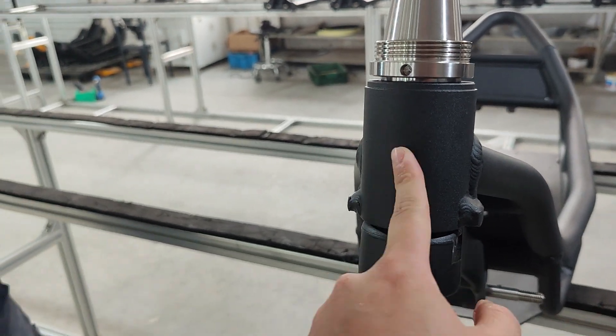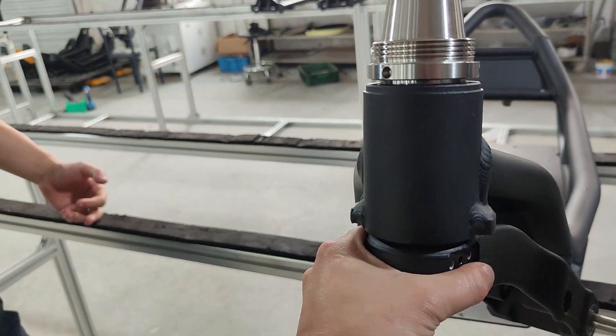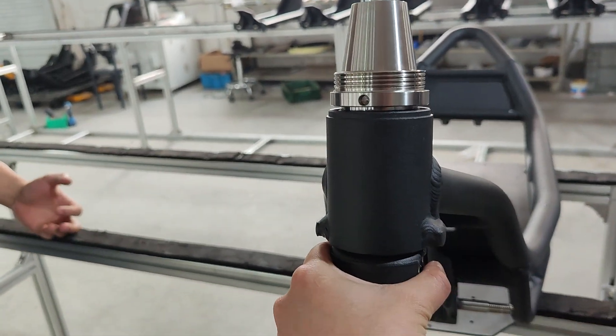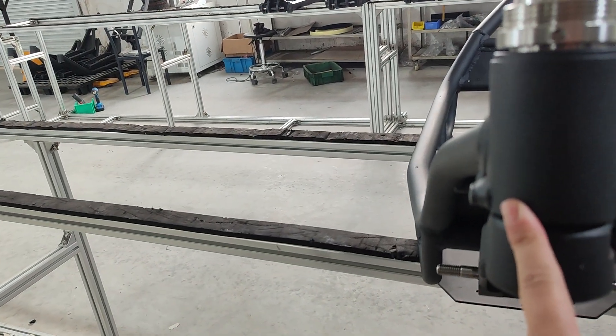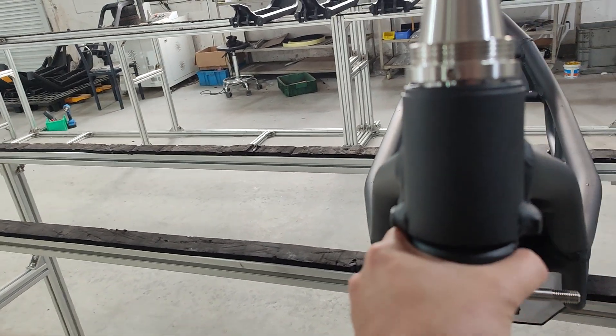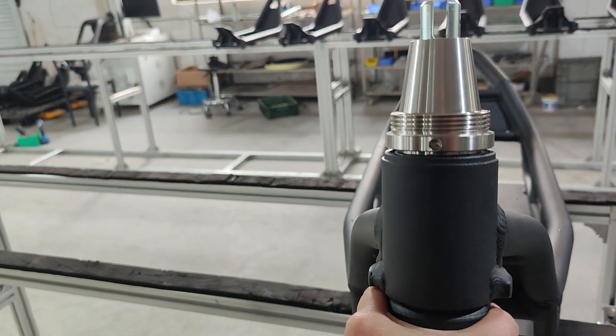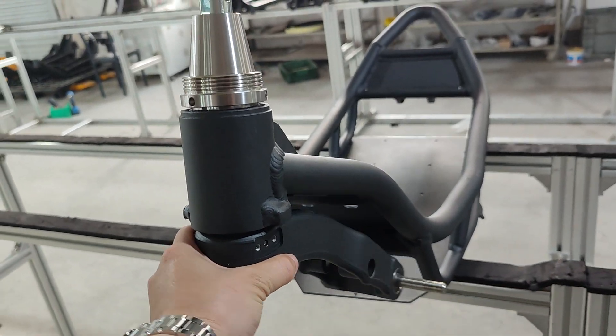The bearings should be changed after a certain amount of time. The notching issue that everyone is complaining about has to do with the grease, the cover, and the bearing itself. With new grease, a new cover, and new bearings, it should be problem-free. That's all for this video.